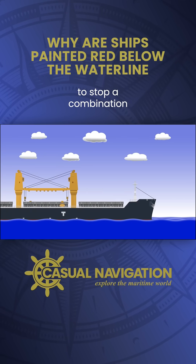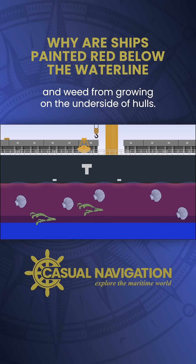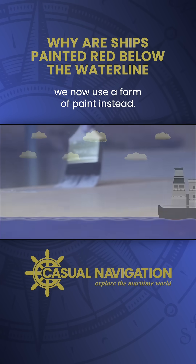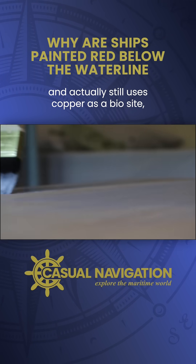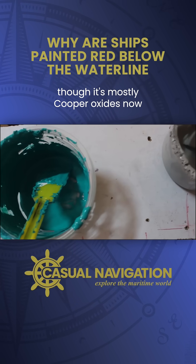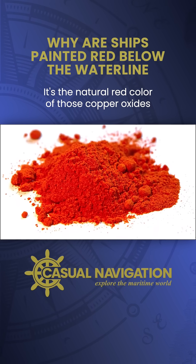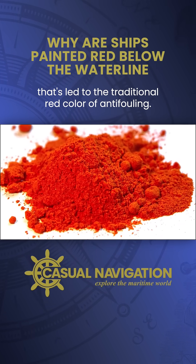We still need anti-fouling to stop a combination of worms, barnacles and weed from growing on the underside of hulls. But instead of using the old technique of copper sheaths, we now use a form of paint instead. That anti-fouling paint works on the same principle and actually still uses copper as a biocide, though it's mostly cuprous oxides now mixed in with the paint rather than copper sheets. It's the natural red colour of those copper oxides that's led to the traditional red colour of anti-fouling.